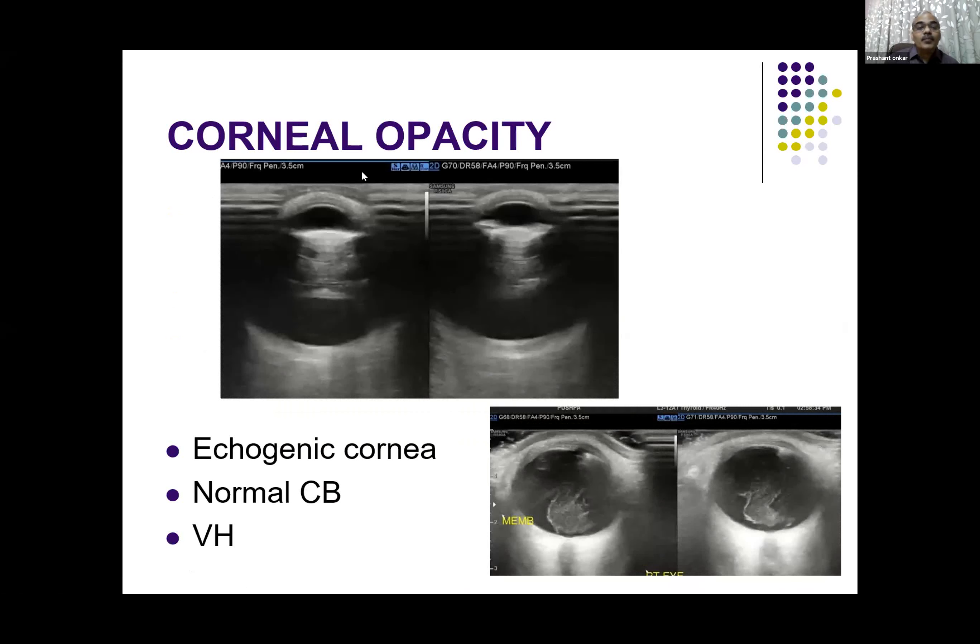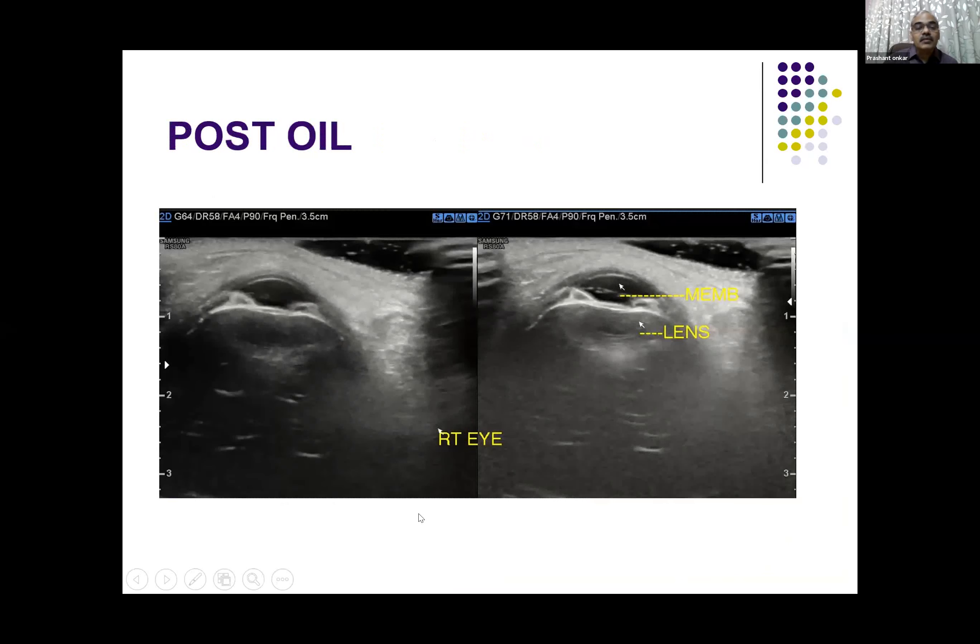One more example where the cornea is opacified and nothing is seen to the ophthalmologist. Ultrasound shows there is vitreous hemorrhage — this value addition and information is given by ultrasound. This is another case wherein again the pupil is significantly edematous but the size is normal. There is a thin membrane crossing, and the distal eye is not visible to direct ophthalmoscopy.